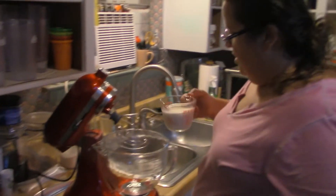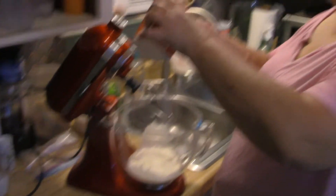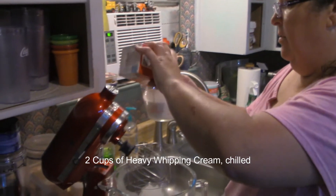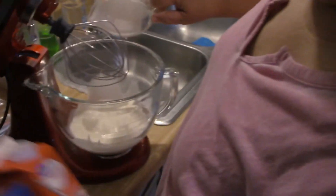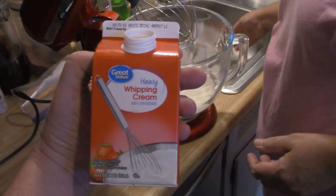So what we're going to do is we're going to add two cups of heavy whipping cream. By golly, it's heavy whipping cream.